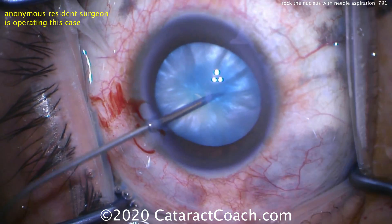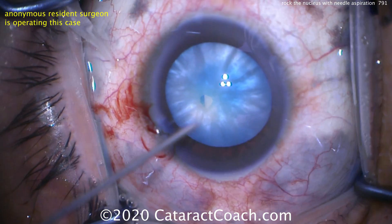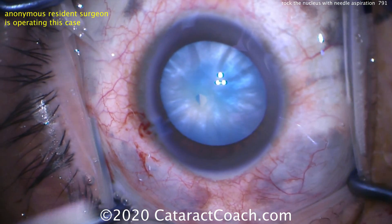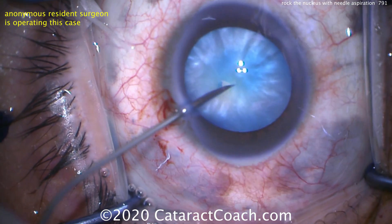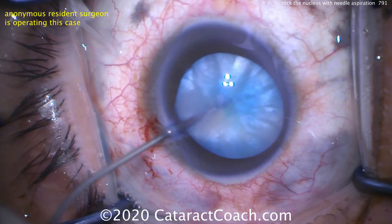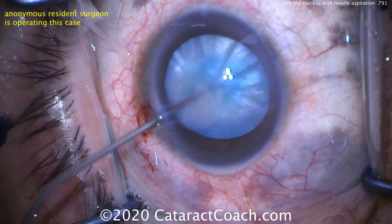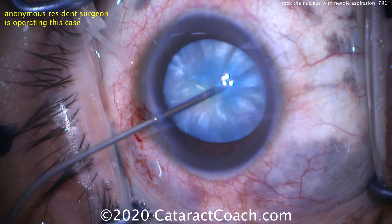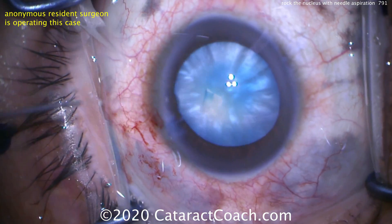We aspirated some of it, but that's just the anterior liquefied cortex. There's more behind the lens nucleus. To access that, we go back inside the eye, go in the opening we've made, and rock the nucleus back and forth to release more of that milky fluid, then re-aspirate. This has now really and completely depressurized the capsular bag, and we can proceed with the rest of the case relatively normally. We've really minimized that risk of an Argentinian flag sign.